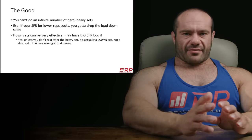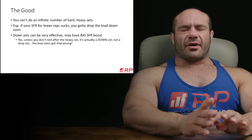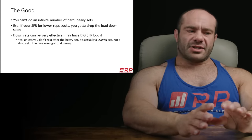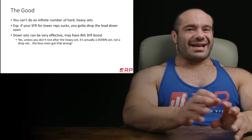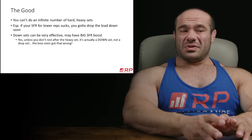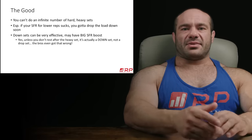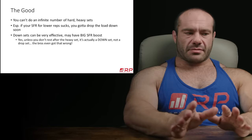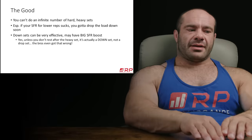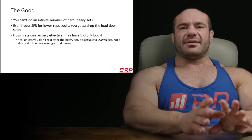Here's the good news about this method — one top set, one drop set, switch exercises. You can't do an infinite number of hard, heavy sets. Especially if your stimulus-to-fatigue ratio for lower reps kind of sucks and for higher reps is good, you can drop the load down. And down sets — the planned drop of load after certain heavy sets to continue at a lighter load, same exercise — can be very effective and may have, in some contexts, big stimulus-to-fatigue ratio boosts.